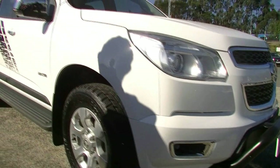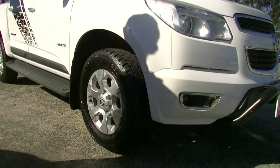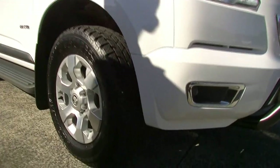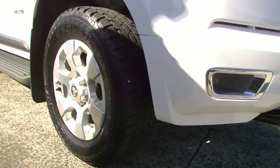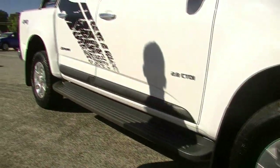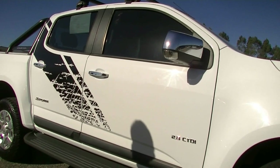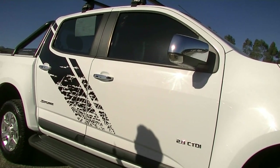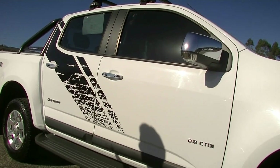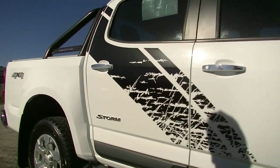No real discernible marks that I can see so far on the car. We've got factory alloy wheels running Yokohama all-terrains front and rear, with plenty of tread on those all-terrains as well. Chrome exterior mirror with the indicator incorporated in the mirror, and chrome door handles with our Storm badging on our rear door there, along with those extra decals.